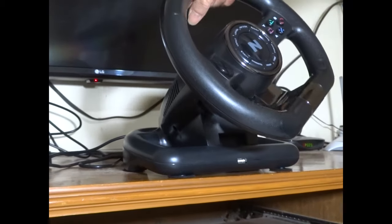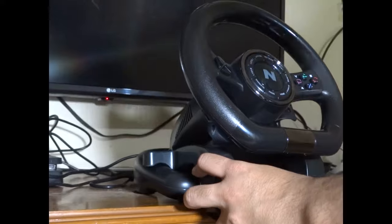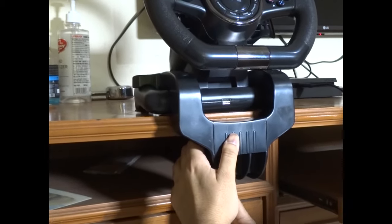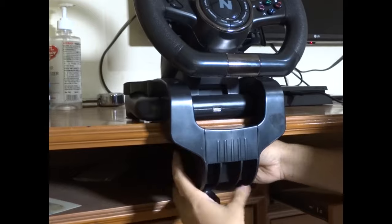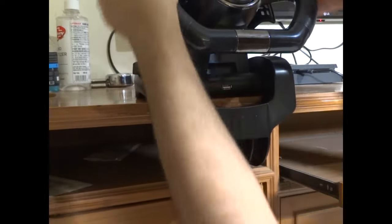This is the clamping part. You put the handle in like this, then rotate the screw — it clamps underneath the table. Place the cap on top of the screw and rotate it until it firmly touches the surface. Now it's fixed.